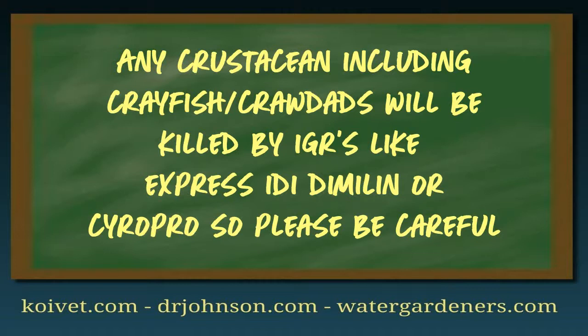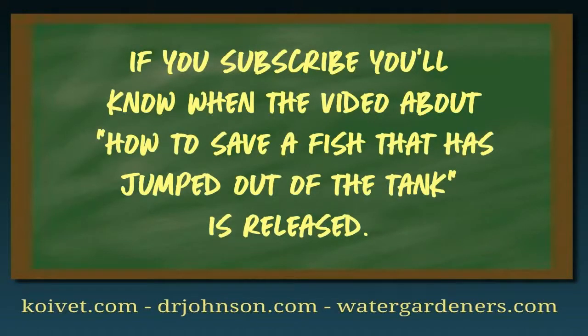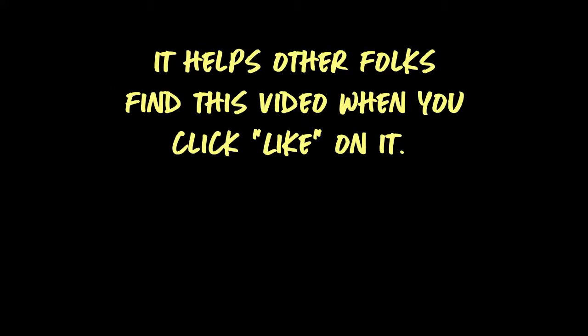So that's the video on anchor worm and fish lice. Hopefully it's well-illustrated, well-captioned, and not too boring. I appreciate your attention. It would be great if you'd subscribe and accept notifications so you know when the next video comes out, and if you click 'like' it will push this video up in YouTube search results so other viewers can benefit from understanding how simple these two parasites are to treat. This is Dr. Eric Johnson, signing off — thank you.